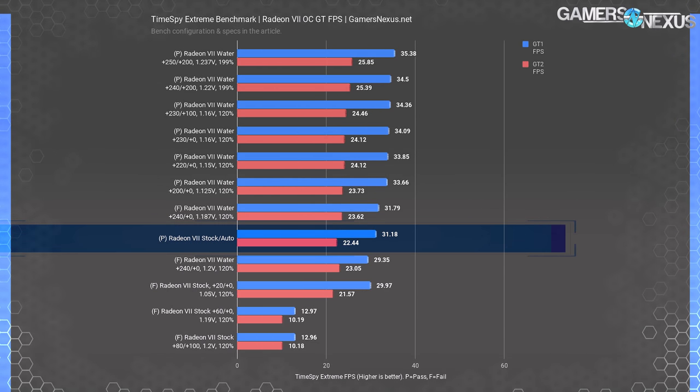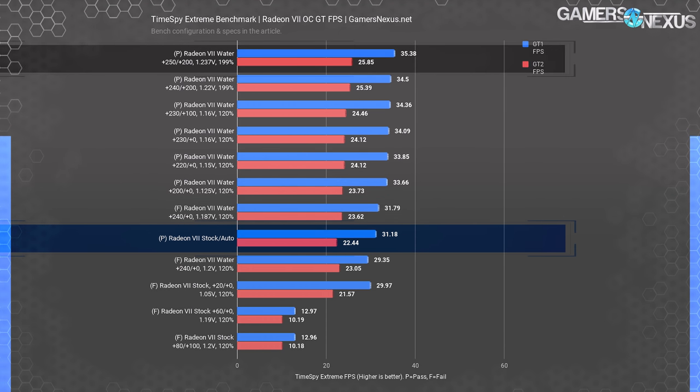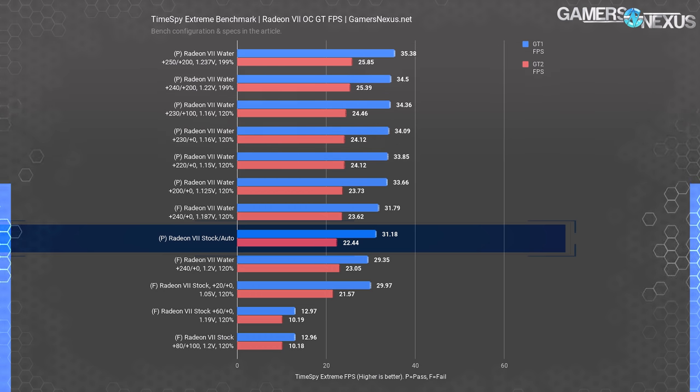Looking at the individual GT1 and GT2 scores in FPS: GT2 traditionally gets the biggest gains from memory overclocking, while GT1 gains more from core overclocks. The final overclock produced GT2 of 25.85 FPS and GT1 of 35.38 FPS, showing individual gains of 13.5% for GT1 and 15.2% for GT2 over stock. AMD's GPUs benefit from memory bandwidth, and GT2 carries more of the weight upward as memory frequencies increase, sometimes more than from core overclocking depending on the workload.